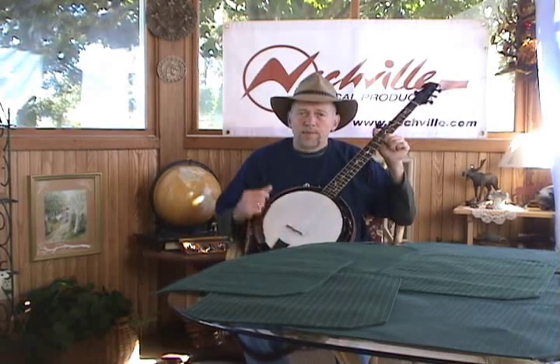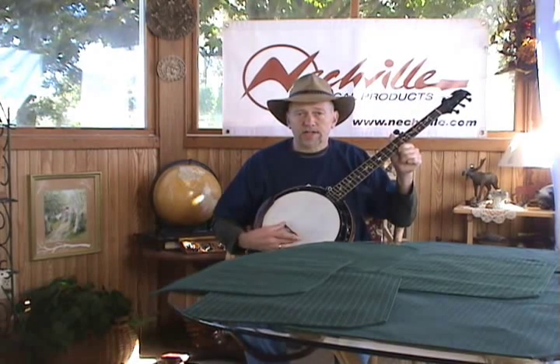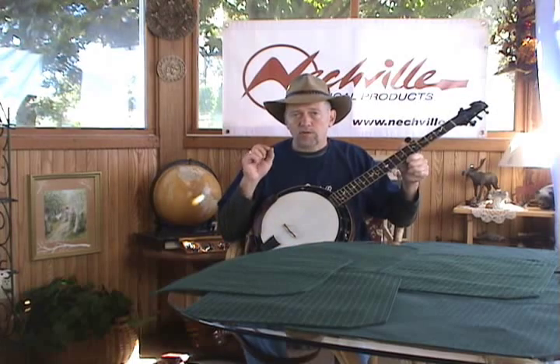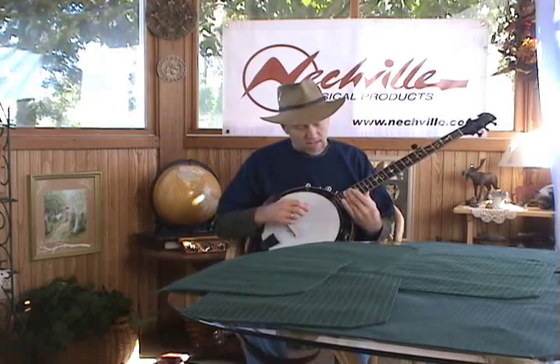Here's a short video on positioning the bridge. Since a banjo bridge is not glued to the head, the strings are holding it in place, and it has to be in the very perfect position to get the best intonation up and down the neck.